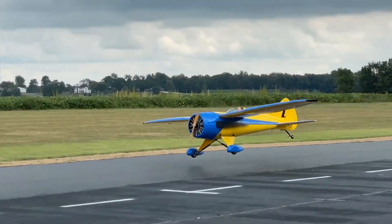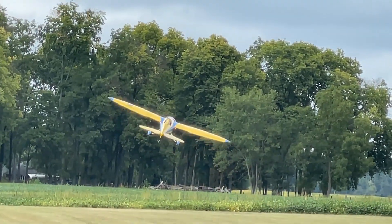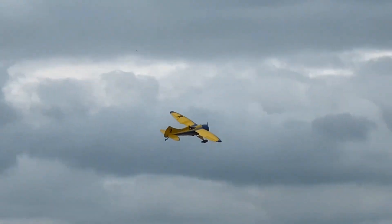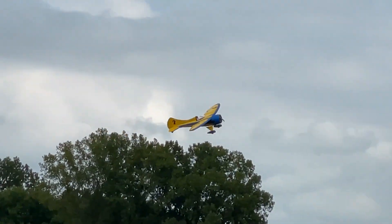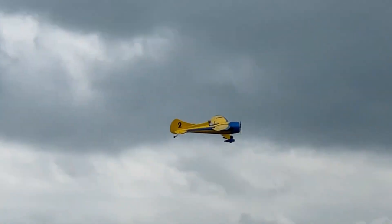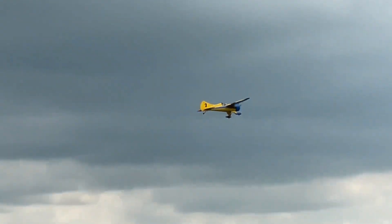You can see here I like to do touch and goes or one-wheel touch and goes — it's just a docile, fun to fly airplane. I get about a seven minute flight. I have 10S2P with 5200 packs, which gives me 10,400 milliamps. I do have telemetry, so in my ear I can hear my battery voltage. I get about seven to seven and a half minutes of flight out of it, and I still have enough power to do one go-around.